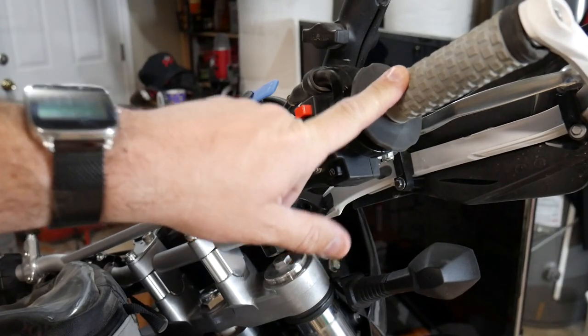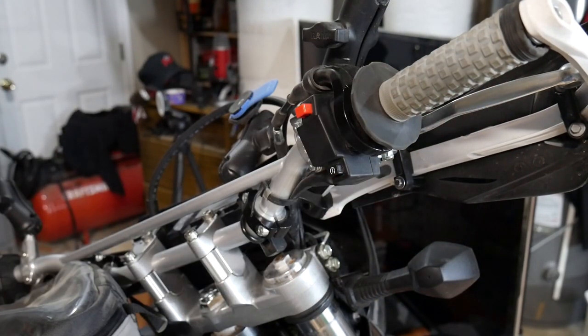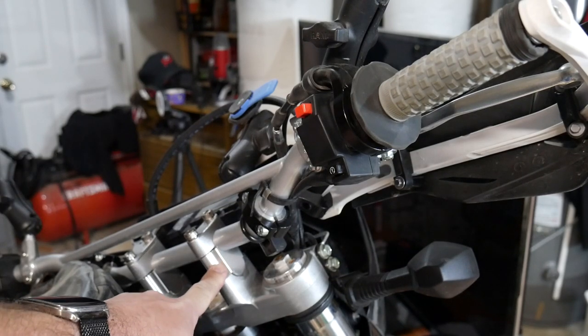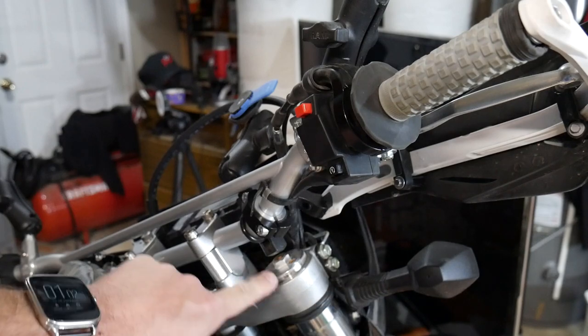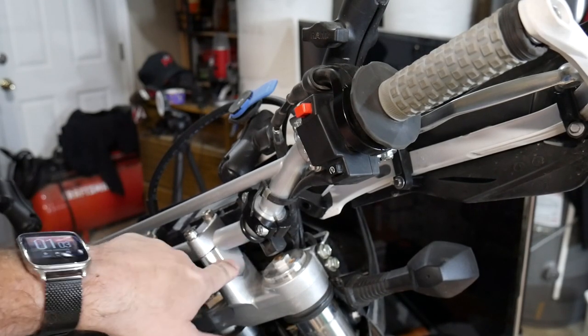Also went with the Pro Taper pillow top grips — I put those on every bike. They're a little dirty now but they're actually a lot lighter gray when you first put them on. These are the Tusk 30 millimeter bar risers, these are 30 bucks, and it has made standing up on the bike infinitely more comfortable. Highly recommend — good cheap mod.